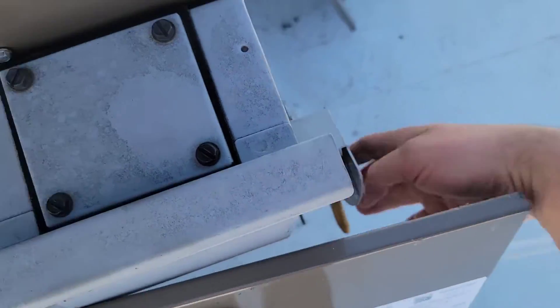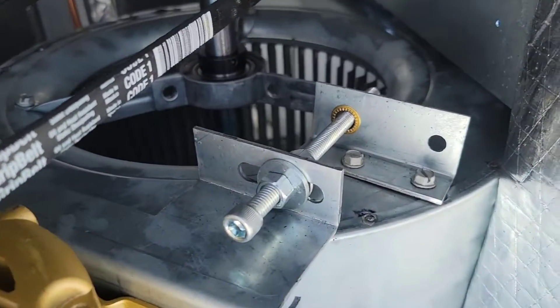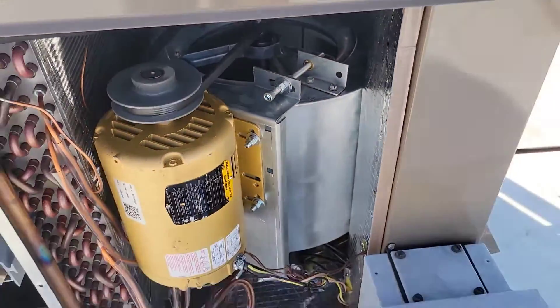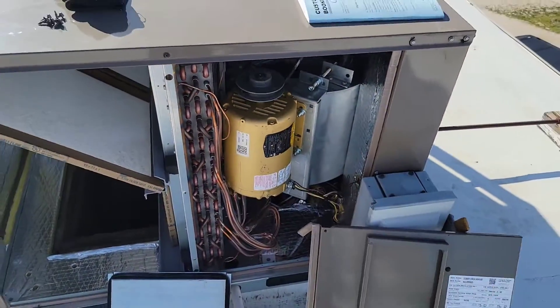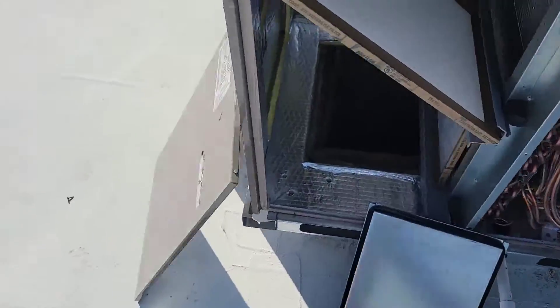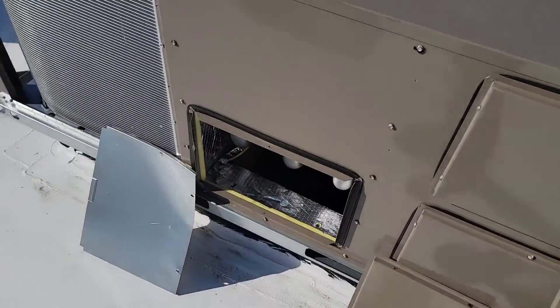I'm going to turn the power on and we're going to see what direction that blower wheel spins. It's spinning the right way — good deal. Now I'm going to go ahead and put this side panel back on.